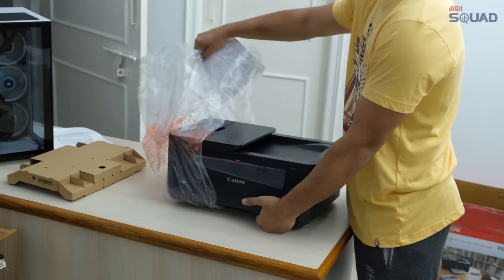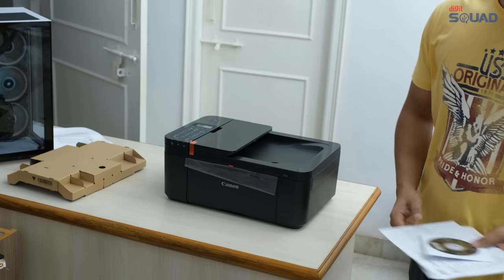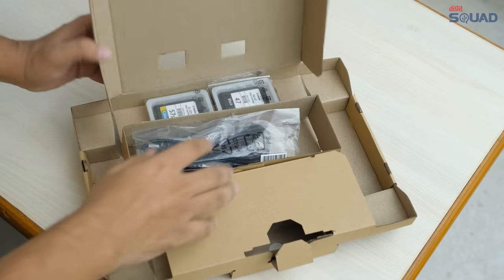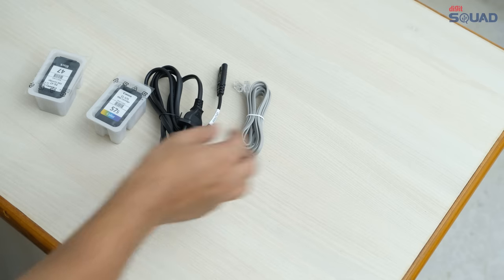Opening the box, you will get the manual, the software CD, the printer itself, and then in another smaller box inside, you will find the cartridges, the power cable, network cable, and the USB cable.